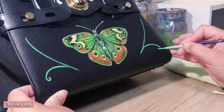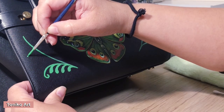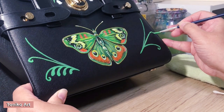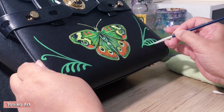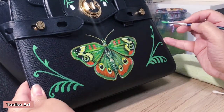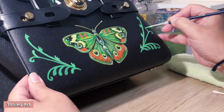Once the design is finalized, we also take time to prepare the table and workspace. In my case, I also have to deglaze the bag, which takes at least 30 minutes. Then we do the actual painting, which takes four to five hours. After it's dry, I varnish it twice to make sure the bag painting is well protected — that takes around 30 minutes in total.